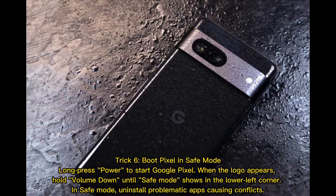Trick 6: Boot Pixel in safe mode. Long press the power button to start your Google Pixel. When the logo appears, hold volume down until safe mode shows in the lower left corner. In safe mode, uninstall any problematic apps causing conflicts.